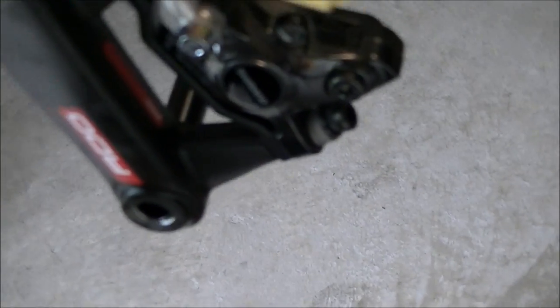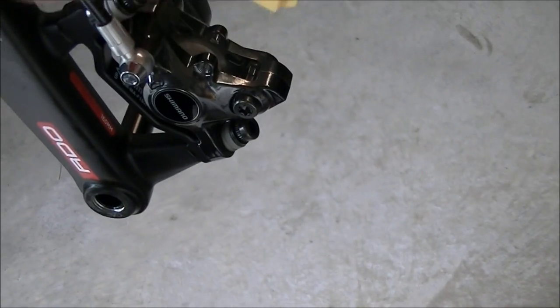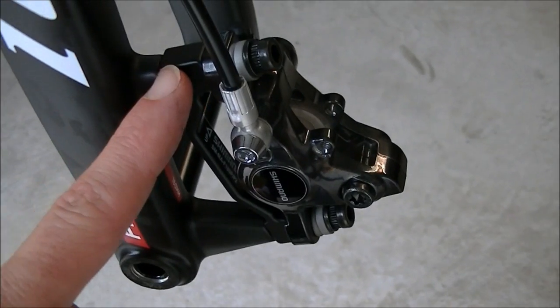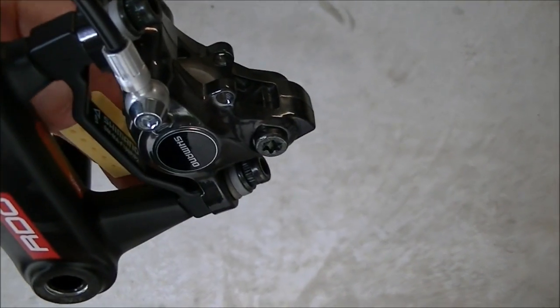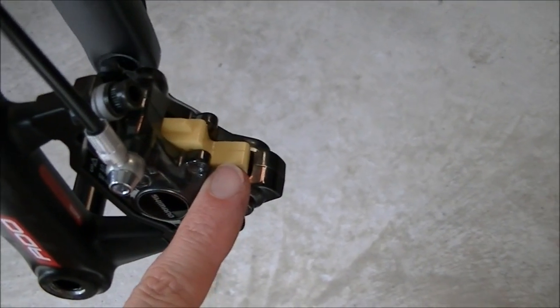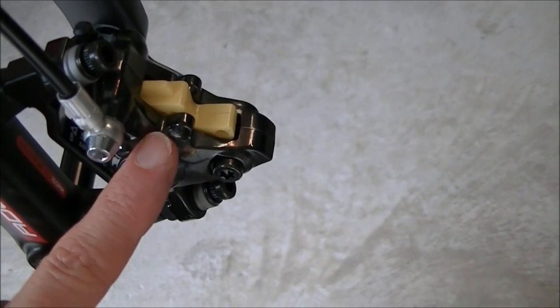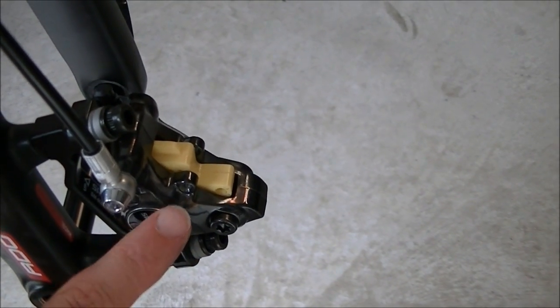Then you would put your bleed block into the brake. That's kind of hard to do if the brake is on the bike because of the bracket. After you've gotten the rear off, you would push the bleed block up through the bottom and then put the little retaining bolt in just to hold it in place. For the front, you can actually just lay it right there and it'll sit there — the pistons are able to hit it.